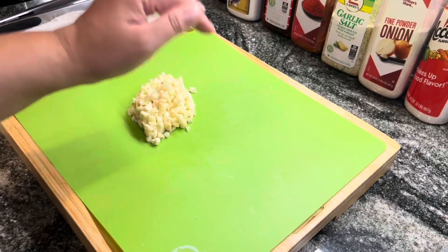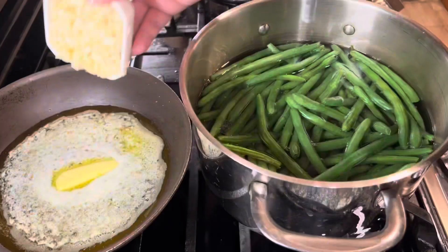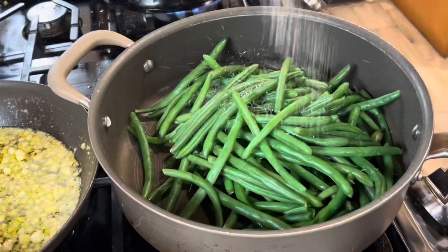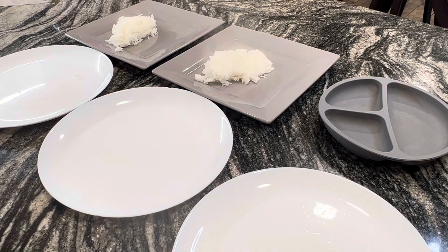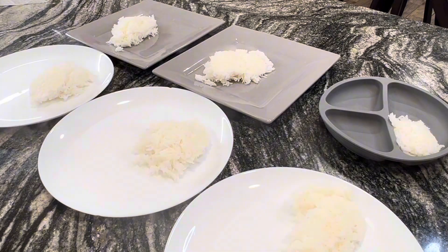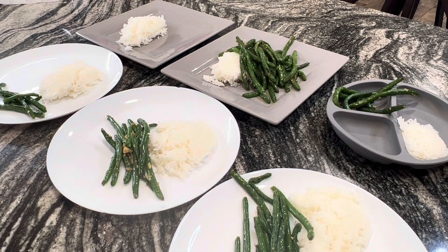Then I got some fresh garlic, minced it up, put some butter in a sauté pan with some green beans, salt and pepper, and mixed it all up with that garlic butter. I plated my rice up, then the green beans, and then the chicken. And here we go.